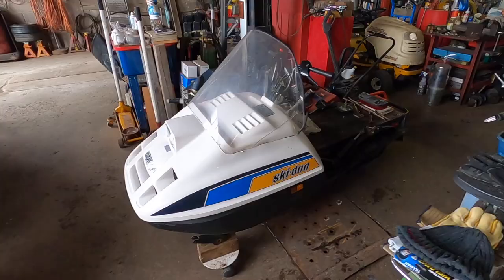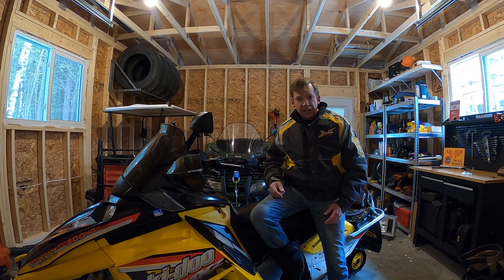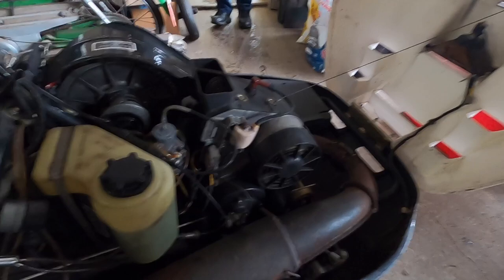As motors get a little bit bigger, like this Citation 250, cooling fins alone may not be enough to cool it. You can only add so many more cooling fins, but you can add more air — and the way you do that is you slap a fan on the side of the motor. With a forced air convection cooling system like this Citation, you add a fan to the side of the motor; that fan is turned by a belt that runs off a pulley down near the crankshaft.